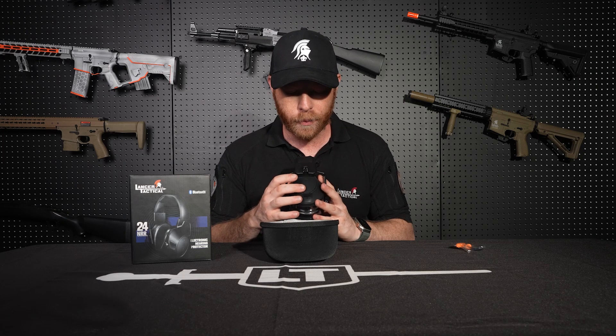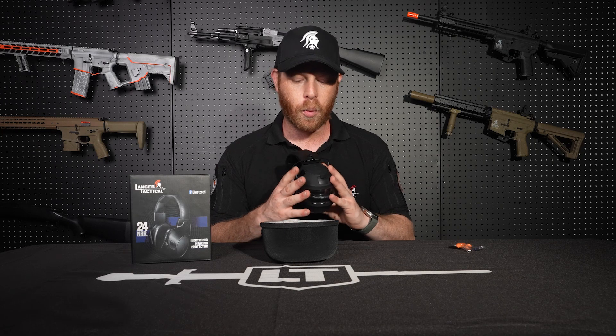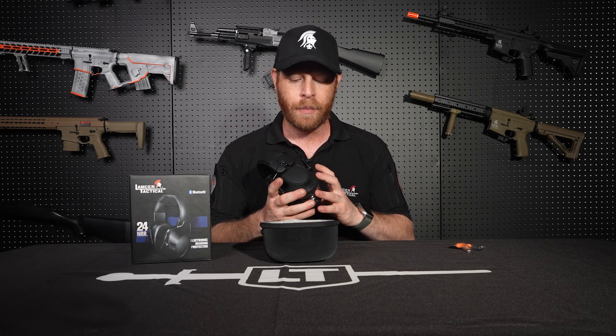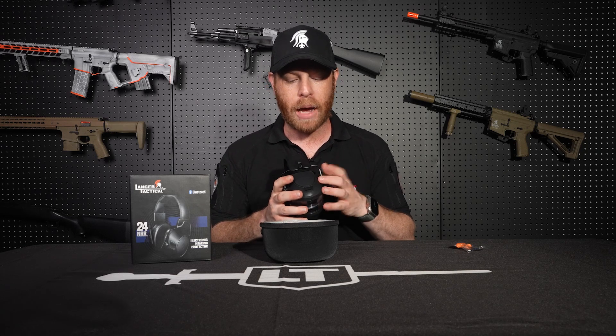The volume buttons let you turn the music up or down, and these headphones also have a built-in sound amplifier. When the headphones are on but powered off, they filter out most sound — it's pretty quiet when you have them on. But if you want to talk to someone or hear your surroundings, you can power them up and the sound amplifier will kick in, letting you hear everything around you.